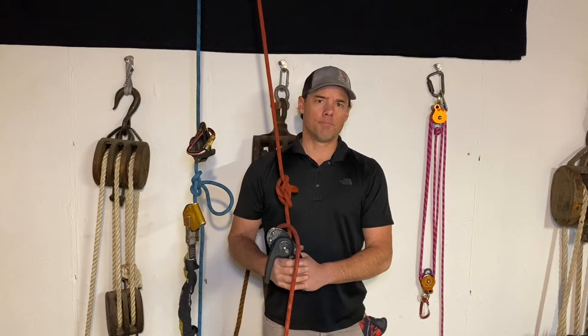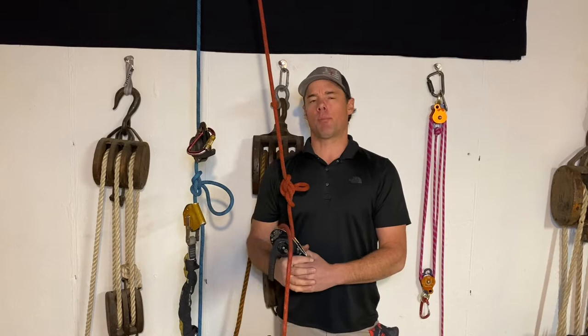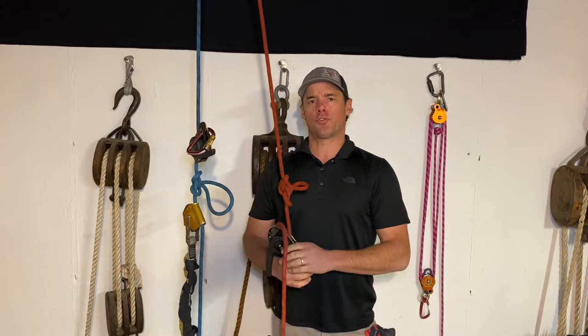Hi everyone, Trace Bradbury here from MasterPoint, Rope Access Solutions, and Marlowe Rope. Welcome back to another Tech Tip Tuesday, and I apologize for being gone for so long. We've had a busy couple of months at MasterPoint, which is great, but this week's Tech Tip is a very interesting one.